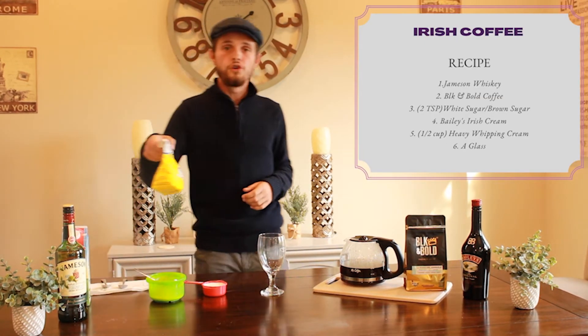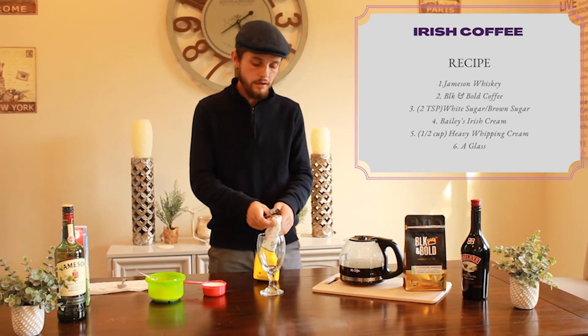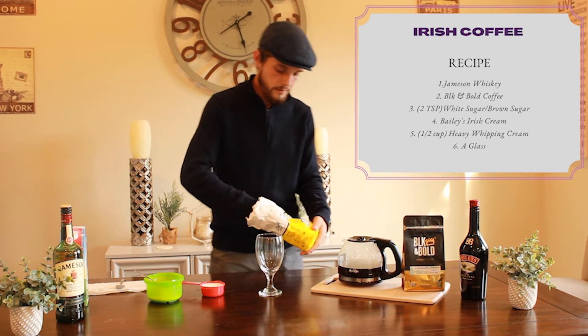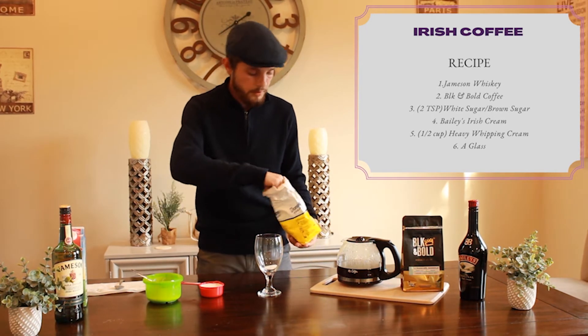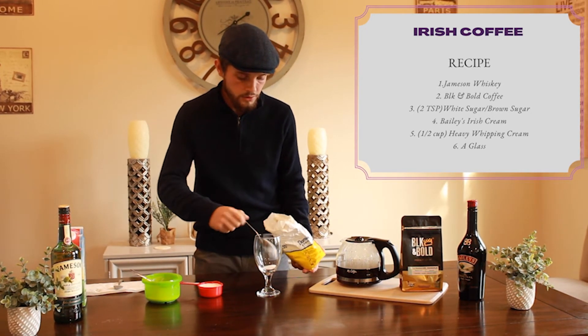First thing we're going to do is use our sugar. I'm just going to use a teaspoon and put two teaspoons of white granulated sugar in it. One and two. Awesome.